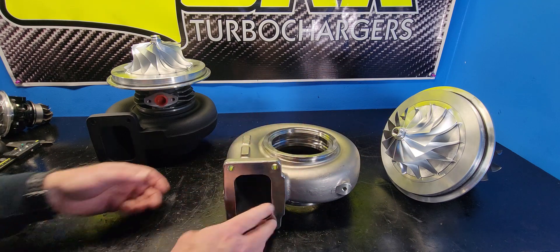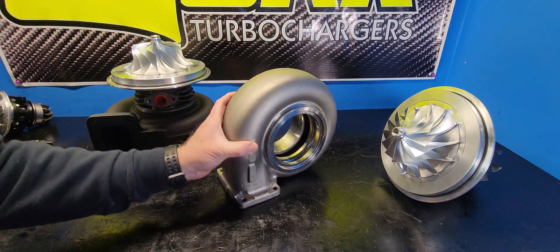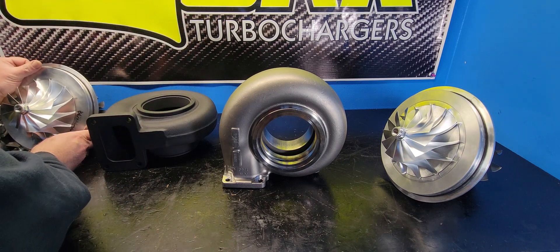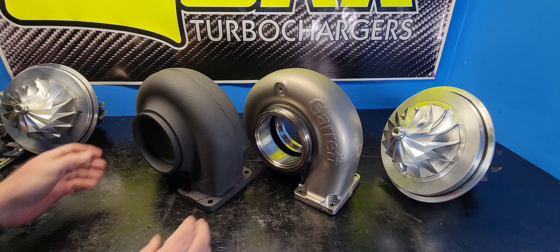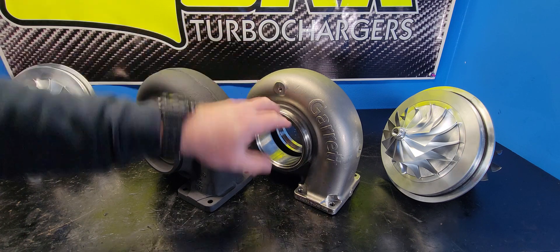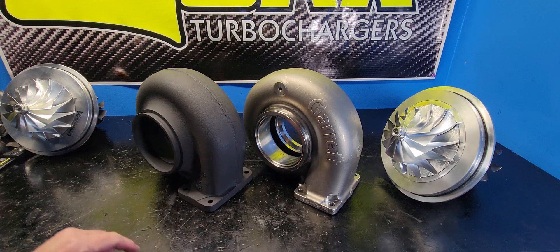One update you will get with all the G-Series turbine housings is it is now stainless steel — it is a little bit less bulky, marginally, in places. The weight is still pretty hefty, but the thermal efficiency and the corrosion resistance of the stainless is a win-win on all levels. The downpipe flange is still 5.15 inch, and turbine flanges are still on the same centers, so your exhaust system will bolt right up.